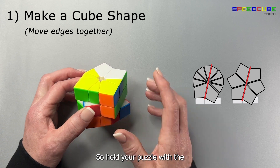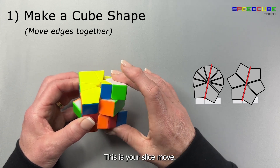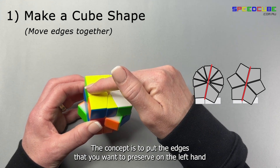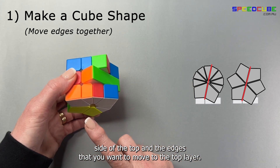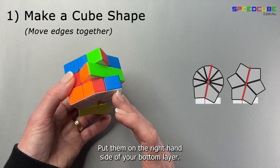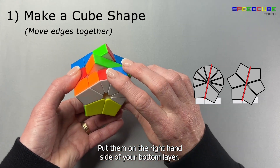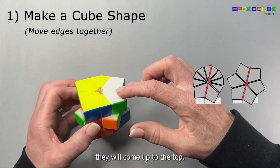Hold your puzzle with the small square on the left. This is your slice move. The concept is to put the edges that you want to preserve on the left hand side in the top layer, and the edges that you want to move to the top — put them in the right hand side of your bottom layer. So these two edges, when I turn the slice, they will come up to the top.